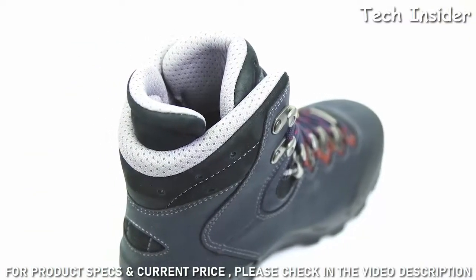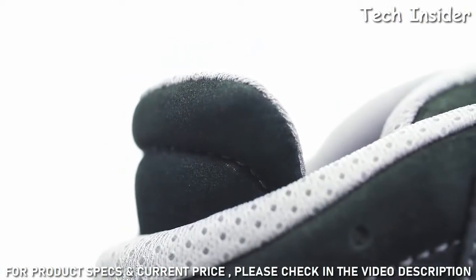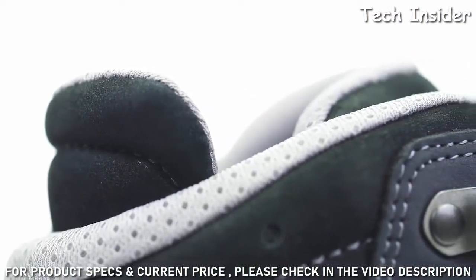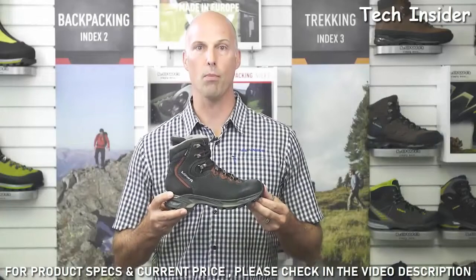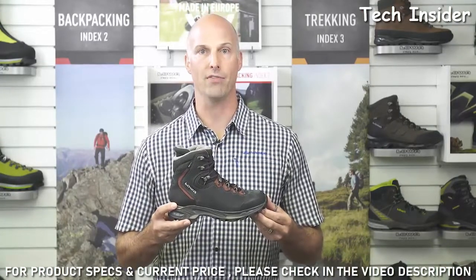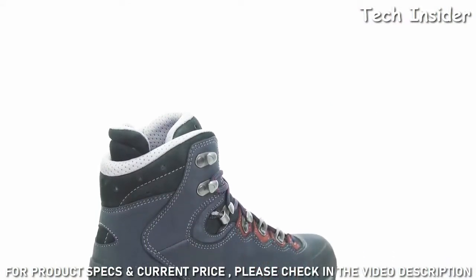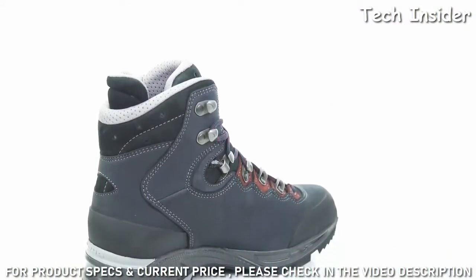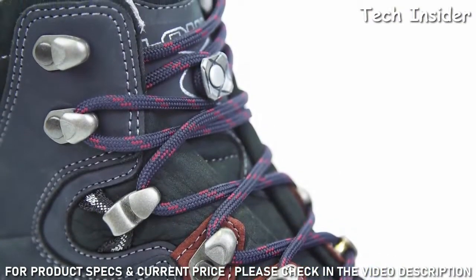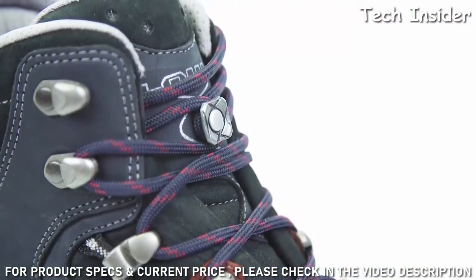We also developed greater comfort at the back of the boot with an Achilles pad that adds cushioning and relieves pressure on the Achilles tendon. Women's physiology is different — that's why we develop key features for women-specific boots. Bottom line: the Loa Moria GTX is the ultimate comfortable trekking boot for women. It's also available in a wide version and in a leather-lined version as the Loa Moria LL.